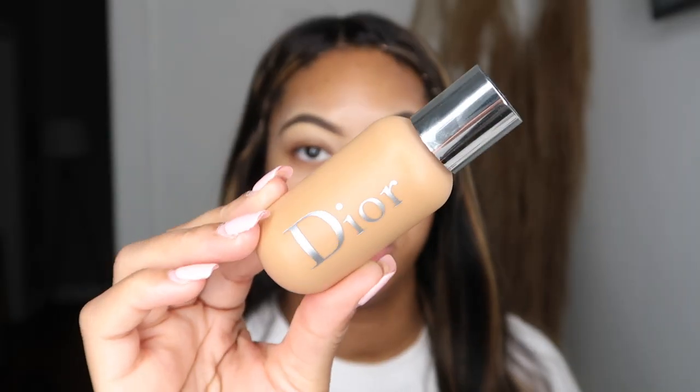First it's going to be this Power Grip Primer by ELF. And this is a bang wig — the part is not like a middle part or anything, I just moved the bang out of the way with some bobby pins. The foundation I'm using is Dior Backstage.